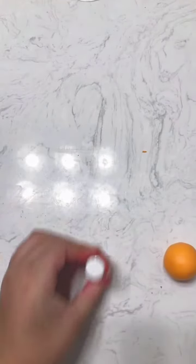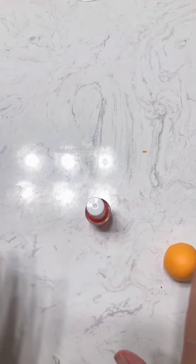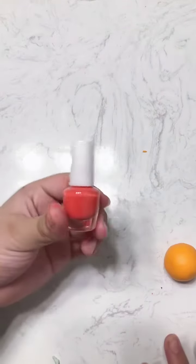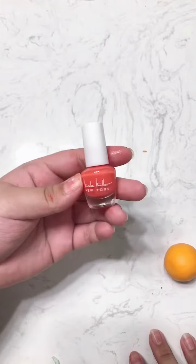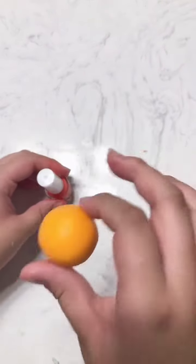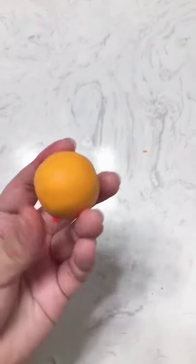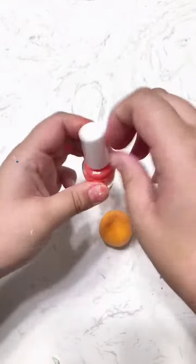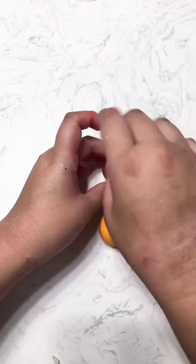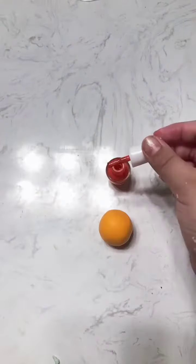Take some nail polish, any color that you want. For me, I wanted this beautiful reddish-pinkish tint. But if you want it to be a cleaner color, just use regular old clear nail polish. And then just coat the clay with the nail polish.